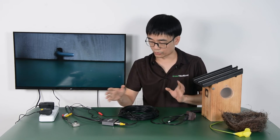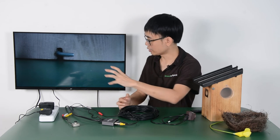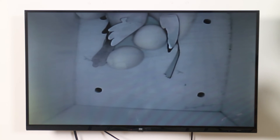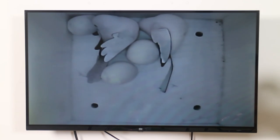I also want to compare the performance between these two cameras, so I'm going to bring another camera to shoot toward the TV so you can see the performance. This is the video delivered by the traditional analog birdhouse camera — you can see there's no color, it's purely black and white, and there's not much detail.